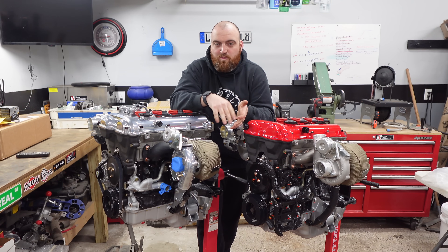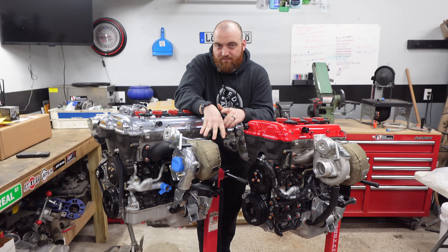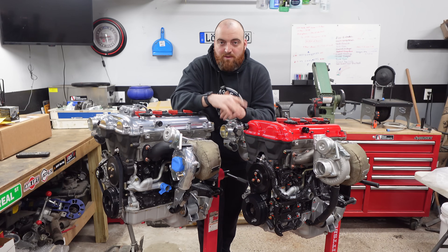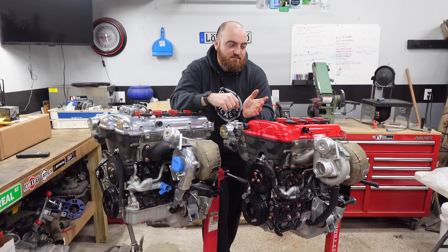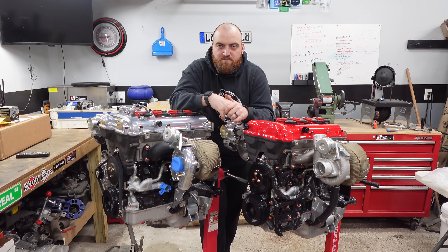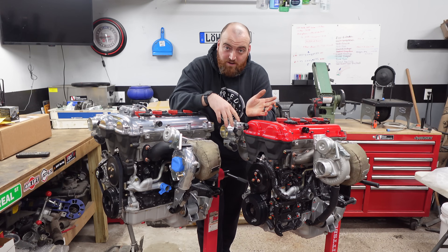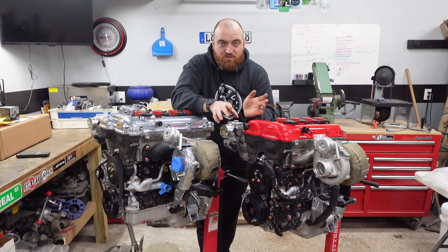I think if you talk to anybody who's experienced both, they're going to agree with me. The Flying Miata kit has been around forever, it's tried and true, they've worked out the kinks — it bolted up with no surprises. The Kraken kit has been around for maybe five years or so — it's also great. Bolts up, no surprises, it just works.